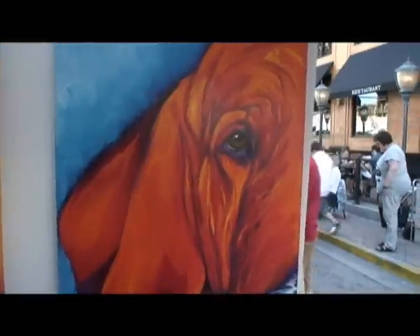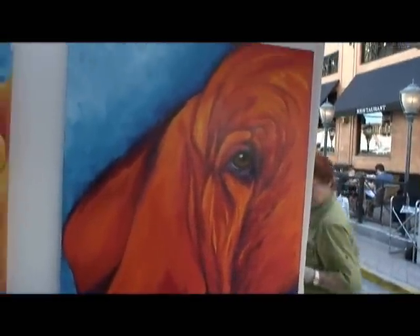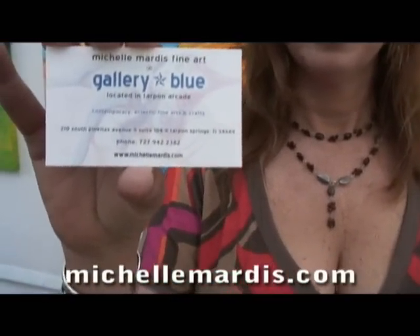And finally over here at the end, that's a coonhound. His name's Hubert. Michelle, your stuff is great. Where can we see more of it? I have a website — it's my name, michellemardis.com. That's M-I-C-H-E-L-L-E-M-A-R-D-I-S dot com. Thanks and great work.